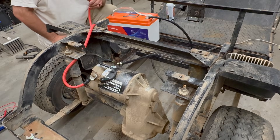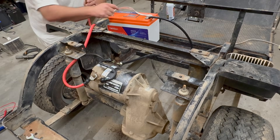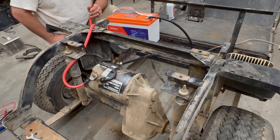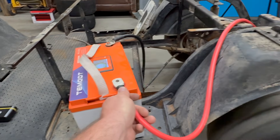There it goes! We tested the motor by tapping the positive cable to the positive of the battery. While doing so I was reading the current, and the motor was pulling around 18 amps. It seems like we have a good series motor here, and that's how you test a series motor on a golf cart.